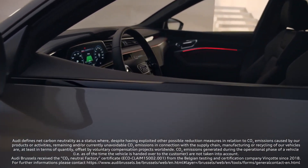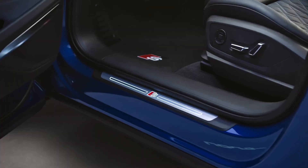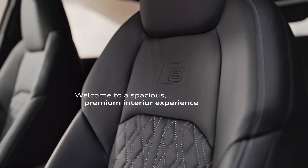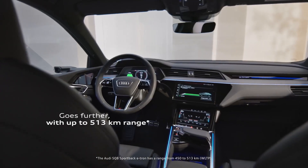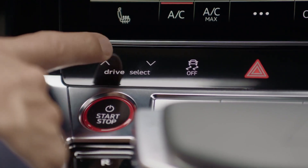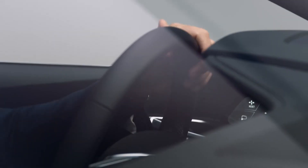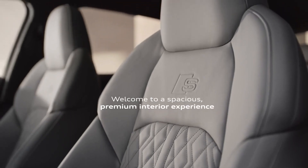Interior. The interior of the Q8 is a luxurious and contemporary environment filled with numerous screens. It comes equipped with a panoramic glass roof that has blackout shades, as well as dual-zone climate controls. Buyers also have the option to upgrade to a four-zone setup for enhanced comfort. The seats offer three-stage ventilation, pneumatic adjustments, and massage functions.